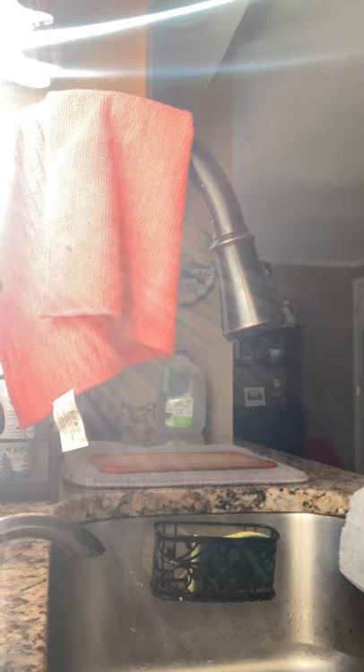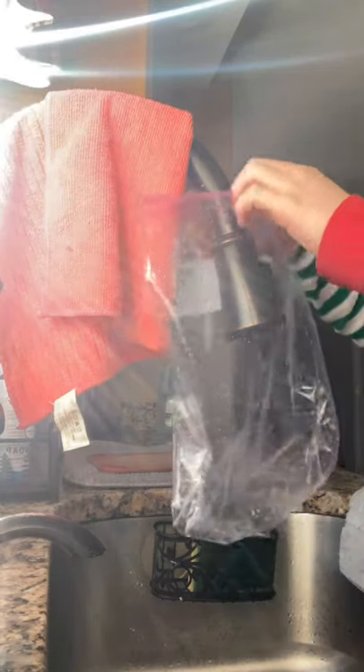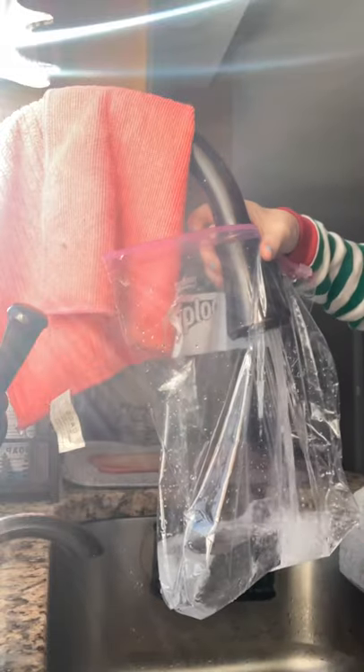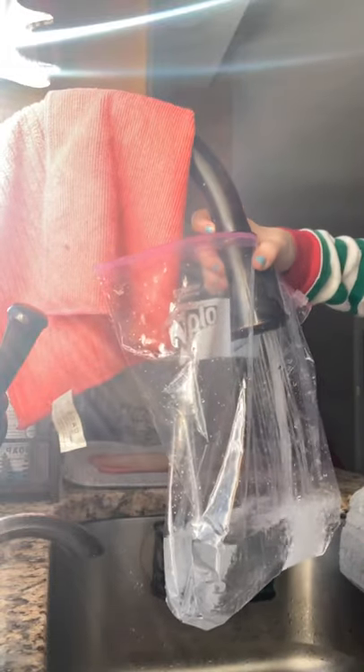First, you can get a plastic bag and fill it with cold water — about up to here. I like to use these small plastic bags and fill them about here.